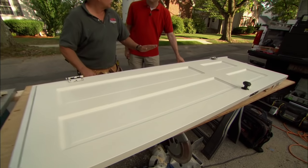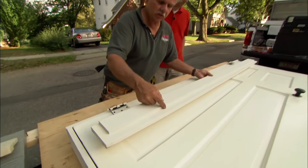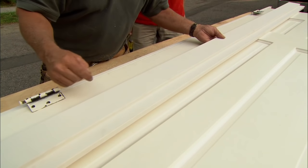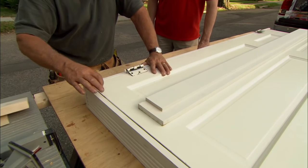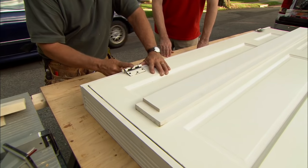Now we're ready to set your old door into a brand new jamb. I picked up this jamb at the mill shop — this is a single rabbeted jamb, it's made of pine. I picked up a left and a right side and a header. The first thing I want to do is set the jamb up and put the door in it so I can get my spacing across the top and on this side so I can mark for our hinges.